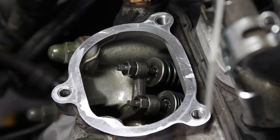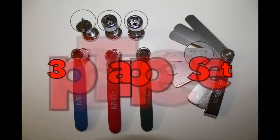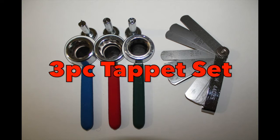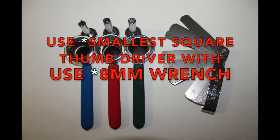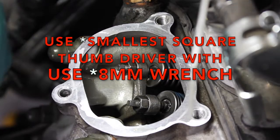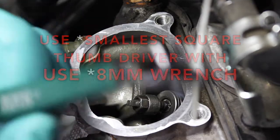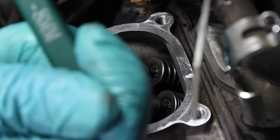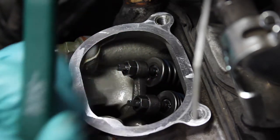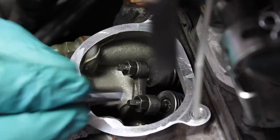I'm going to take my six thousandths feeler gauge right here. Now I'm going to use this tappet tool set. It comes in a set of threes with different sizes — a flat or straight and different sizes. It comes with a nine millimeter wrench and an eight, nine, and ten millimeter wrench. I'm going to grab this first — it sits right on top of the head. It's actually a square on the top.